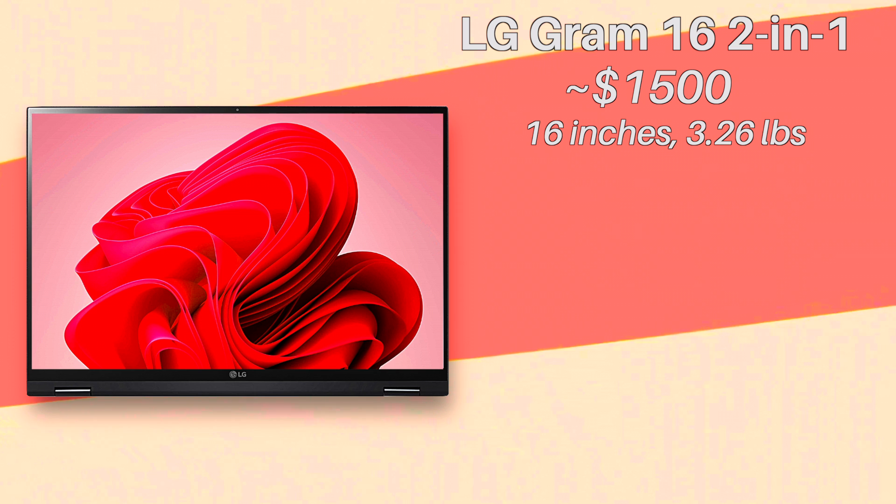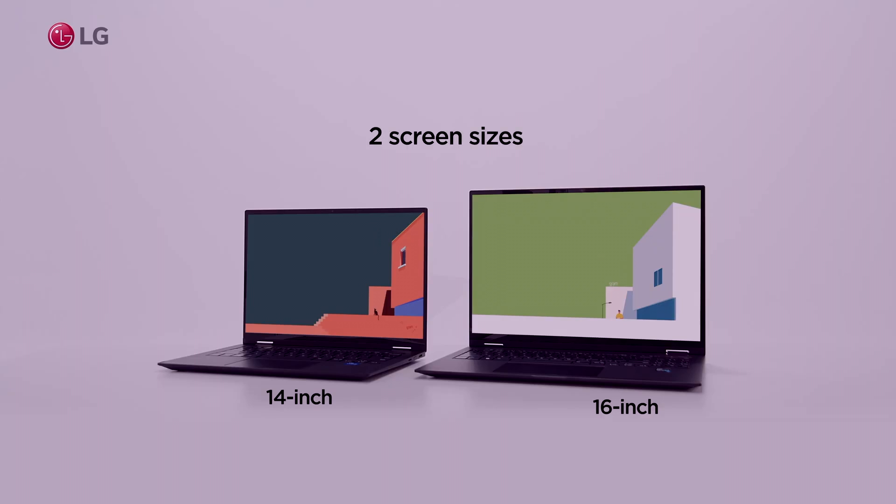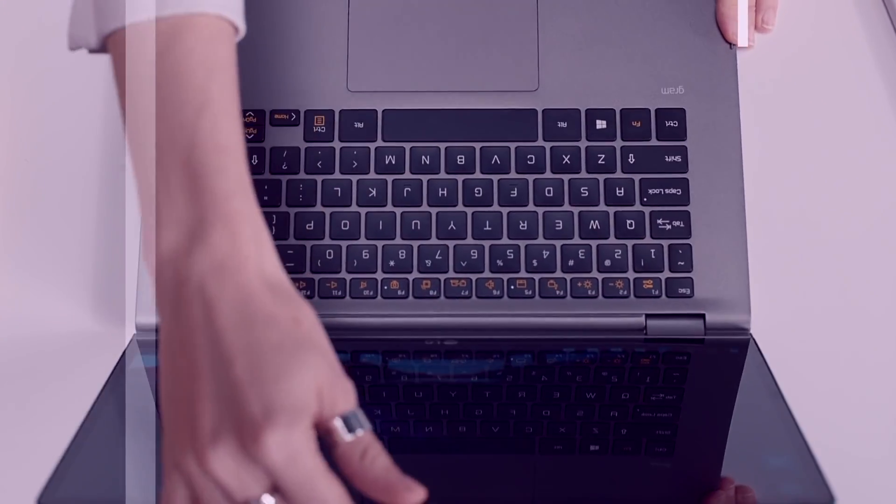Now, how about that form factor? The LG Gram prides itself with being extremely light, and it is. Being around 3 pounds, the laptop is very portable, and as a result, comparable to other competitive ones at this price point. It is one of the lightest 16-inch laptops out there.